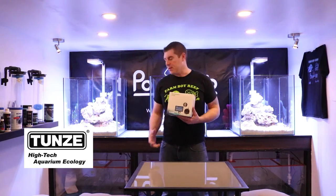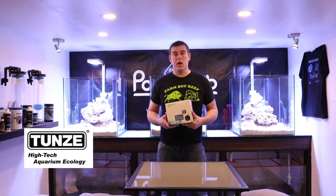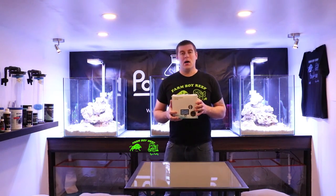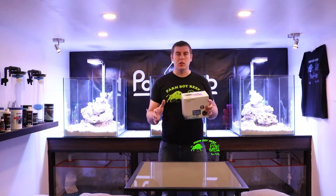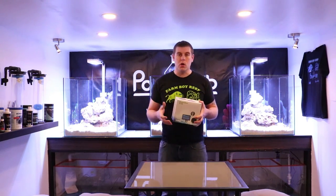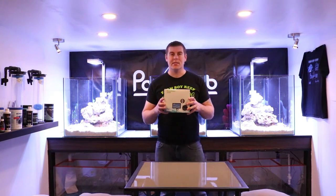I have three identical ones that are going to be going on these 30-gallon sumps as well. I want to bring you guys in close and personal — we're going to see everything that comes in this package, then I'm going to do a hookup display to show you why it's important to have an ATO and how it works. Come on in, let's see what's inside the box.